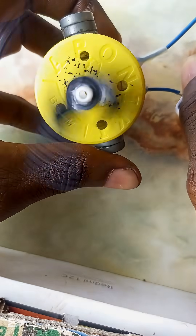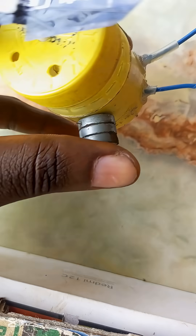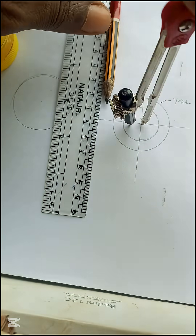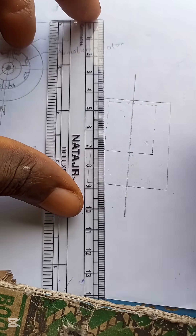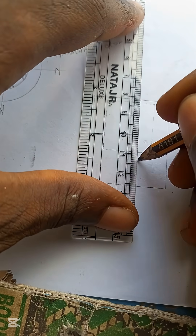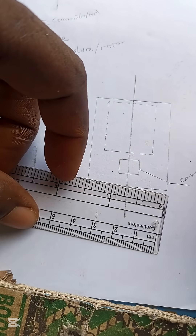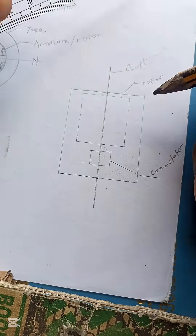It is always advisable to set off with a plan. A top and a front view will work just fine. Our motor consists of a yoke or casing, which will hold the field magnets; a shaft upon which the rotor is mounted; a commutator, which is responsible for switching the rotor's armature winding polarity; and a pathway for electric current into the motor.